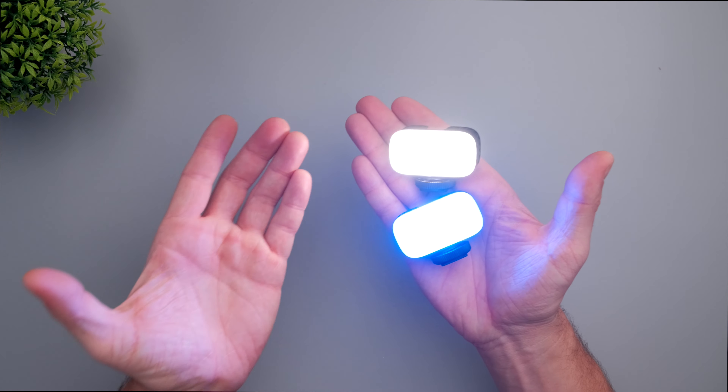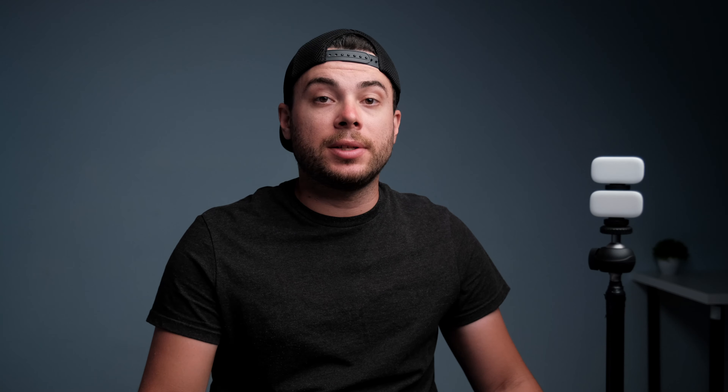Now let's see what you can do with these small lights. I have both lights mounted on a light stand. By the way, you can mount this light either with a cold shoe or it also has a quarter-inch thread at the bottom. Now let's see how color accurate these lights are. The VL-30 is supposed to be 5600 Kelvin daylight, and I'm not really sure about the VL-15, so let's see how both look in terms of color.